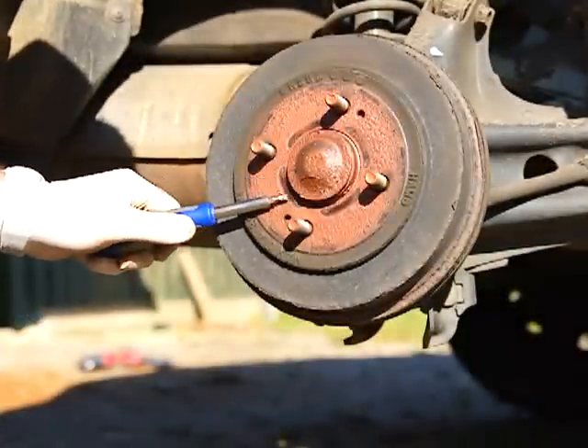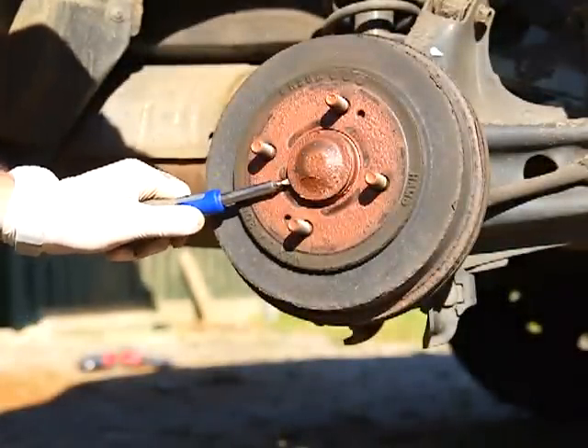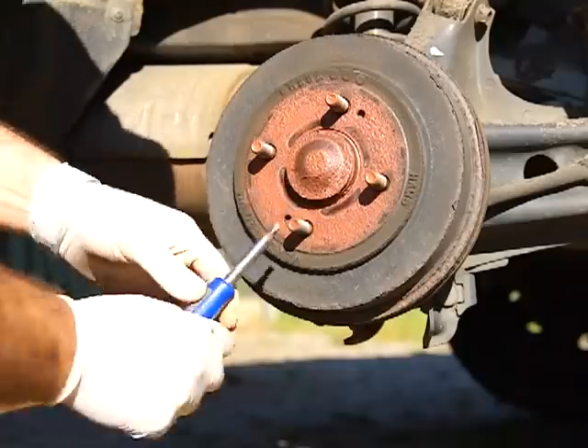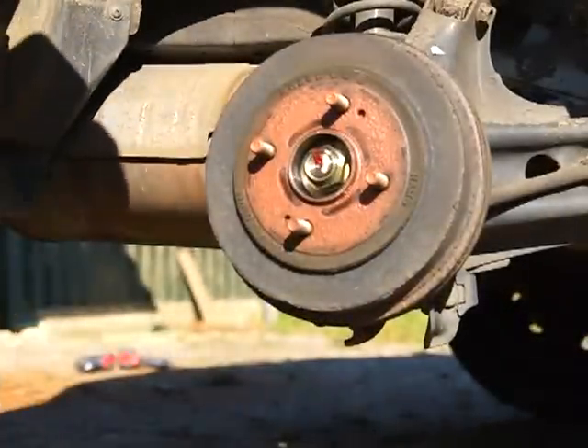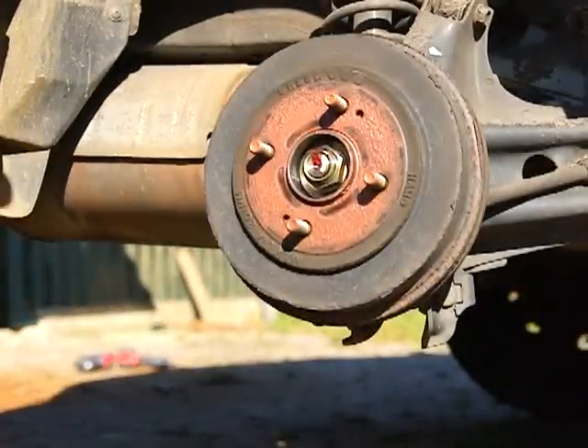Put a little wedge on there if it binds on you, and work it off. We've got her started now so it should come right off. There we go — set that out of the way.